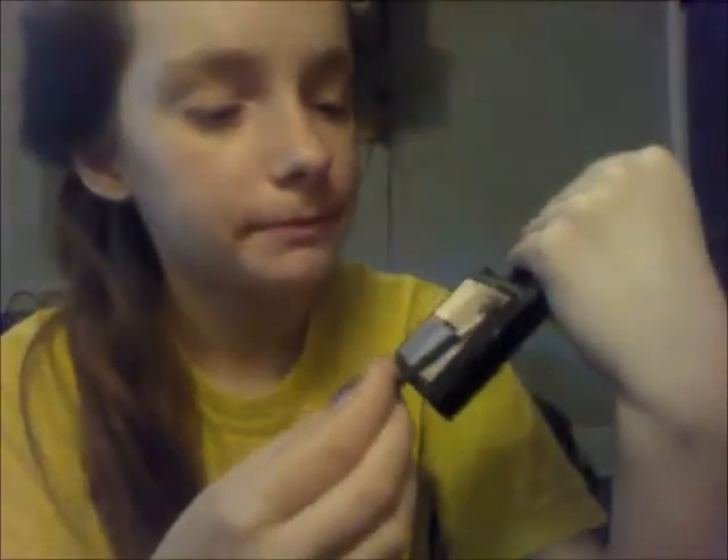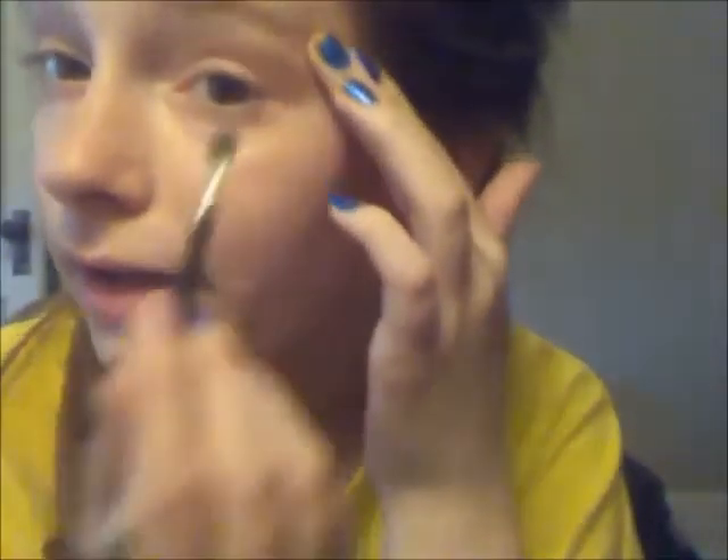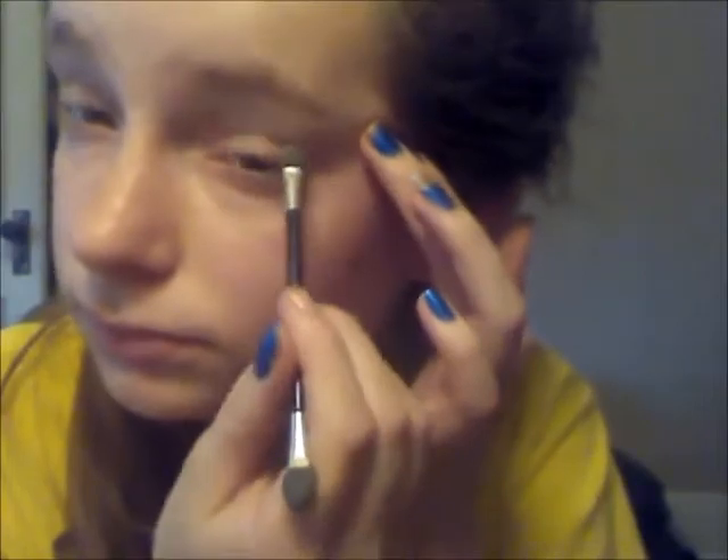Next I'm going to be taking a slightly darker color, right there — brown — unless your skin is really pale, and then you'll be applying it right on. Blend it in. I like going one step at a time.